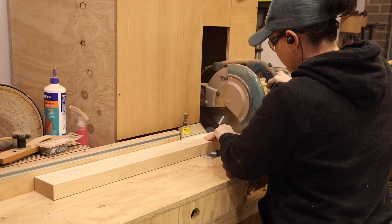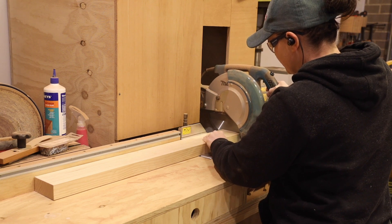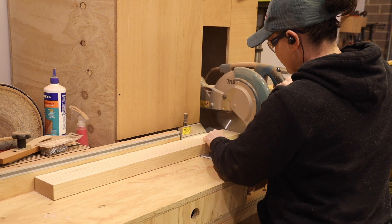When cutting timber like this I like to do it in a couple of passes. Once the door was at the right thickness I could cut it down to 70mm wide and cut it to length on the miter saw.